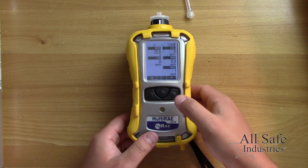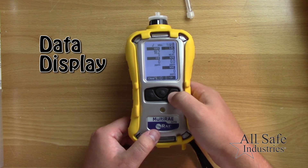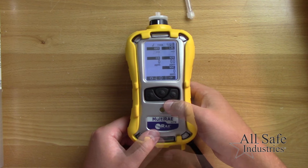In operation mode, use the N minus key to scroll through the screens to display various data like peak and minimum readings, STEL, and TWA values.